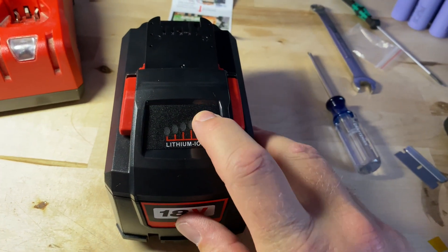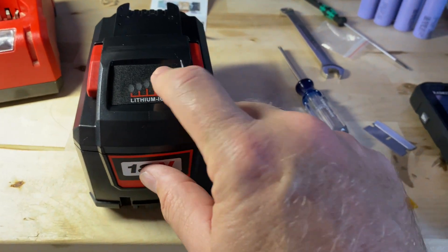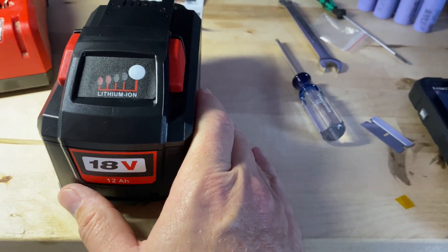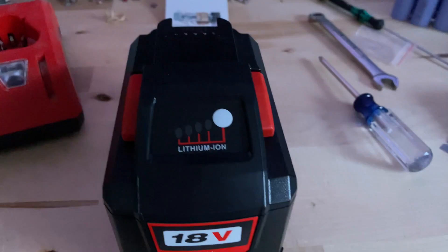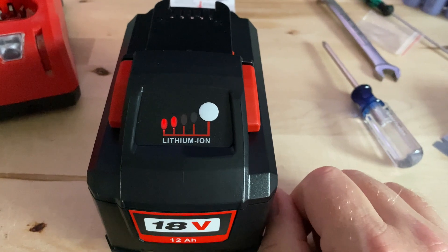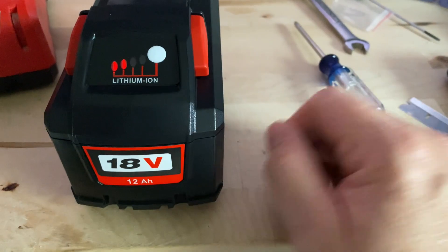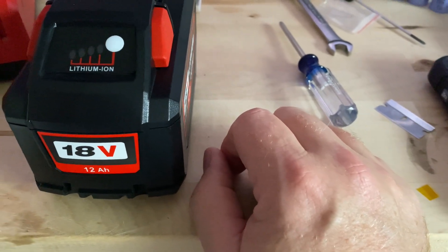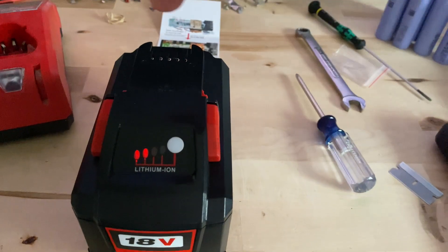Kind of an odd thing — when you press the button you can barely see the indicator in person, but it actually shows up way better on camera than it does to the eye directly.